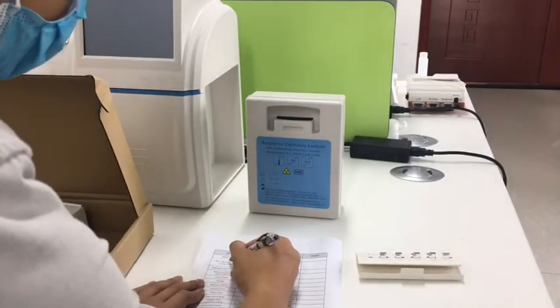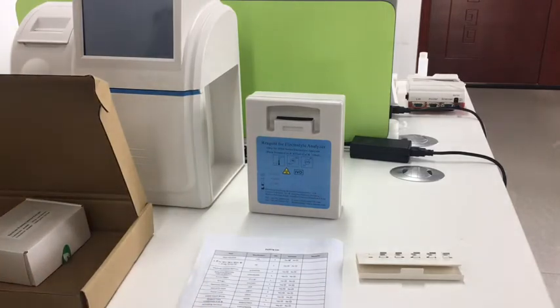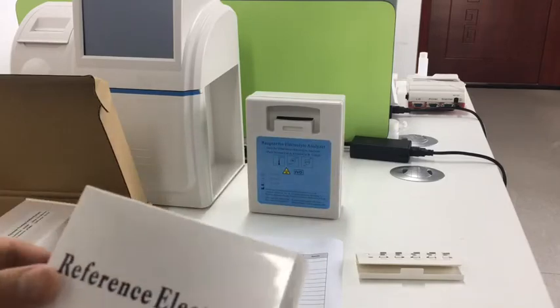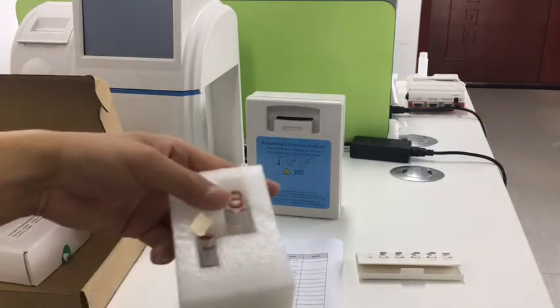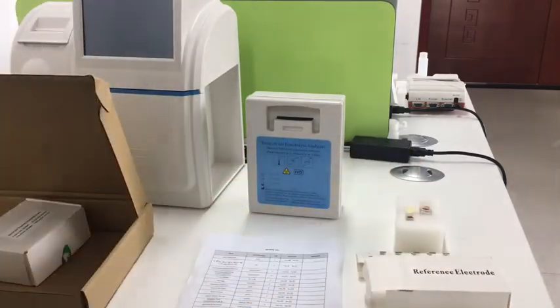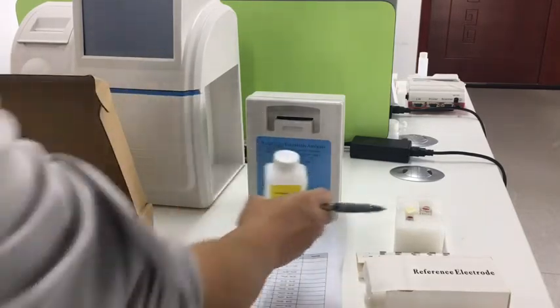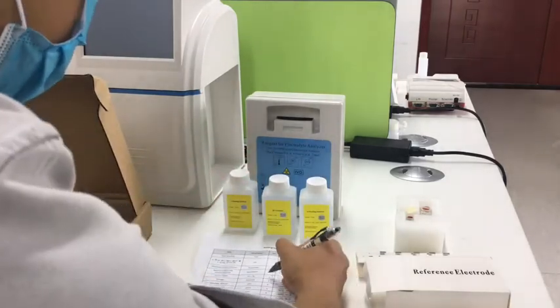We can take each one out. This is the rough electrode. Put them nearby. Here are also other reagents. We can check one by one and tick one by one to show them to end users.